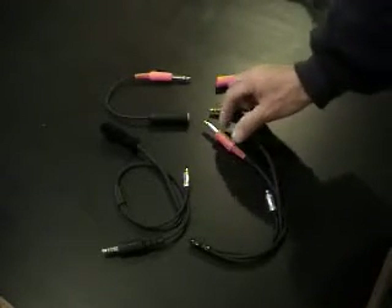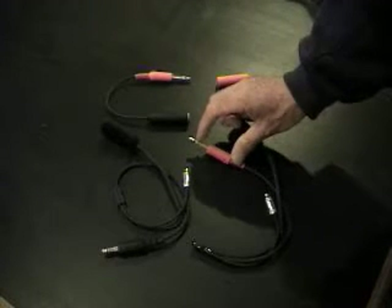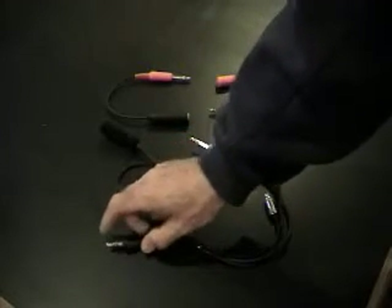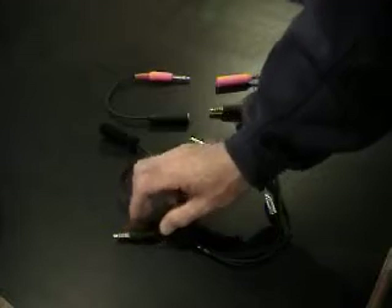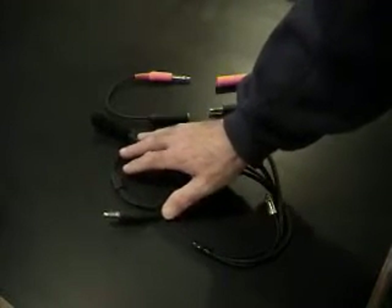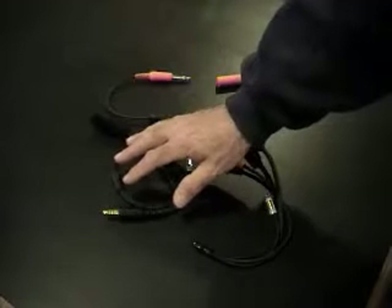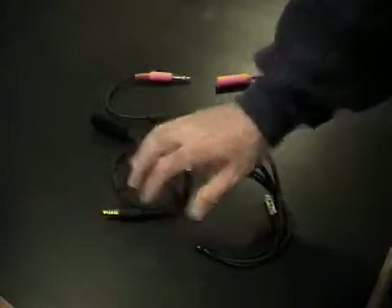This is a NASCAR Helmet Kit. It's a large quarter-inch jack. It's a three-circuit system — you'll have a tip, a ring, and a shaft. On an IMSA, you have an extra circuit: you have a tip, two rings, and a shaft. This is more for an off-road application, or what we would call a duplex system, where you have separate grounds for mics and for your speakers.